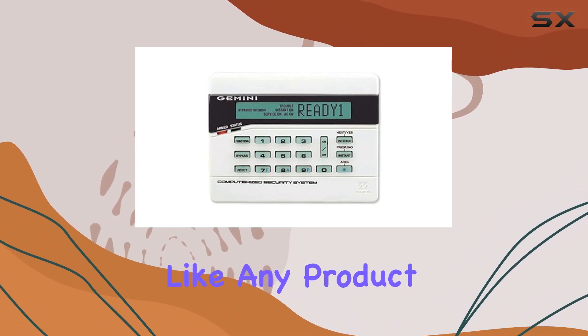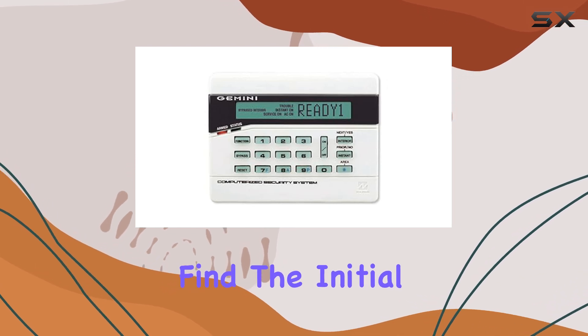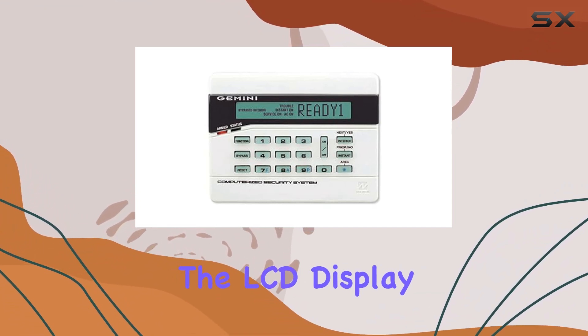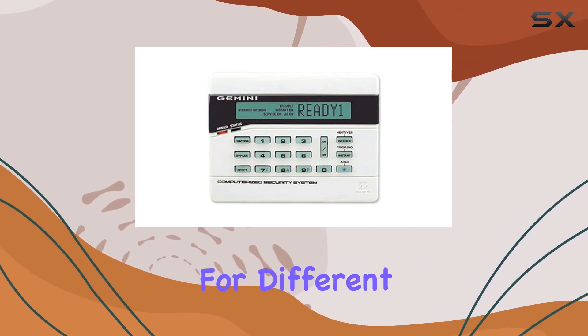However, like any product, it's not without minor drawbacks. Some users might find the initial setup slightly complex, requiring careful attention to wiring and configuration. Additionally, the LCD display, while clear, could benefit from adjustable brightness settings for different environments.